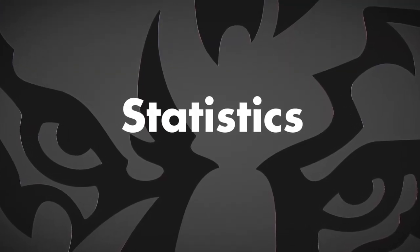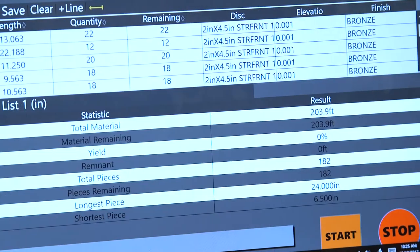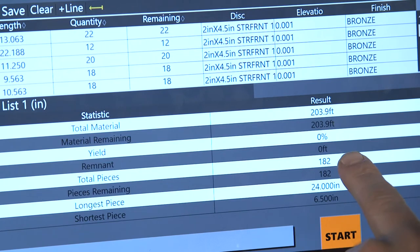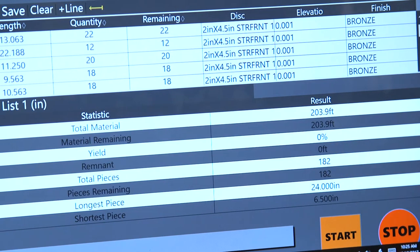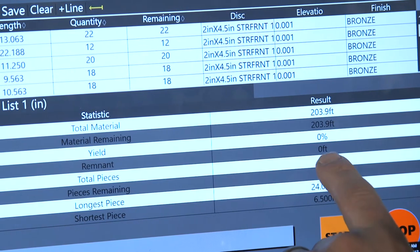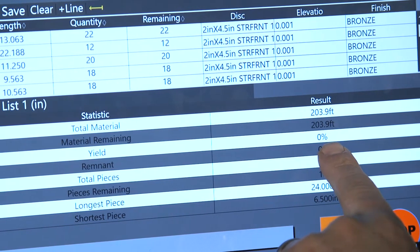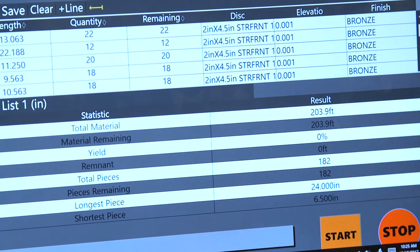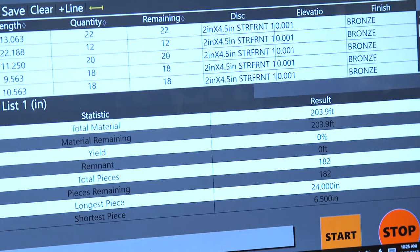Once we've downloaded our list, your operator can very easily look at our statistics and see exactly how much material they will need to run this job, so they'll know what material and how much to pull for the job. This also shows your yield and will give a running tally as you run through the job of your current yield and at the end what your total yield was.